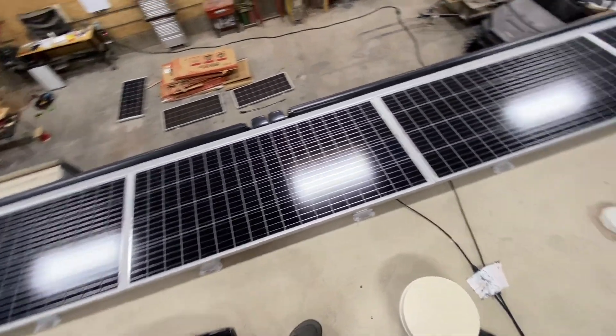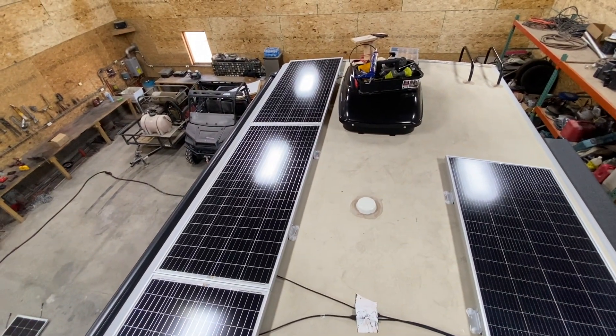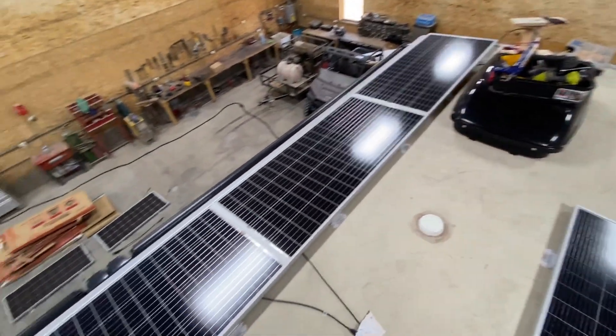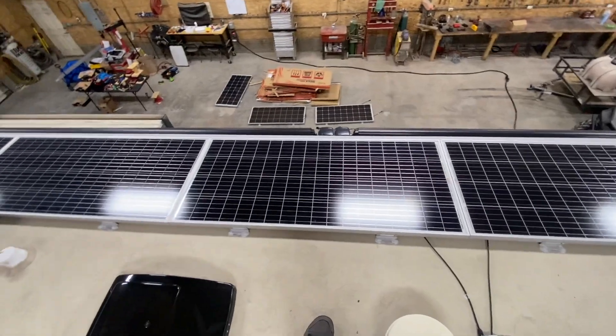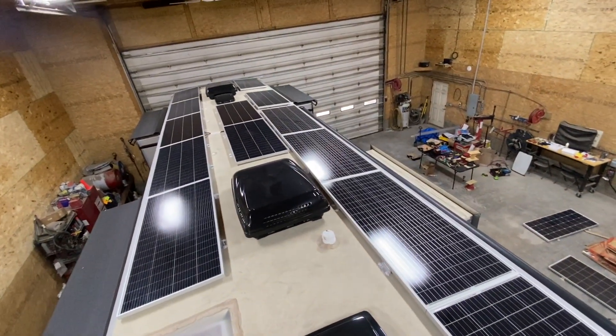There was no evidence of water intrusion. This rig was in the Keys for about a month this winter, and also in Oregon — it's definitely put some miles on it. And nothing goes anywhere.